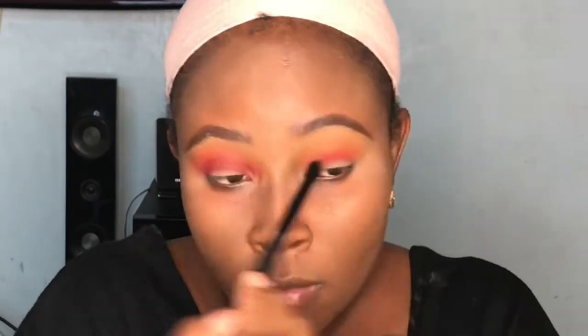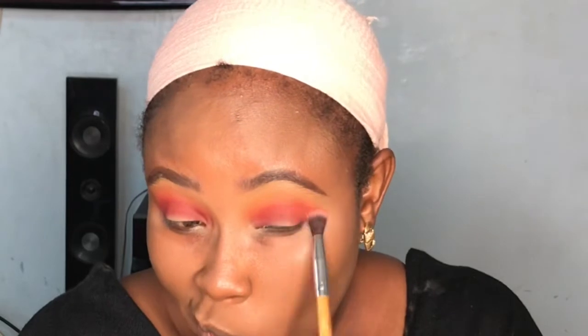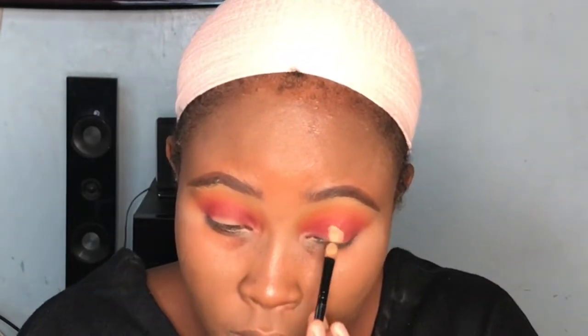I'm repeating the same steps on the other eye as I did on the first. I'll go in with the red, blend it out with the orange, then blend the orange out with the yellow, and keep repeating those steps until that eye matches the other eye.